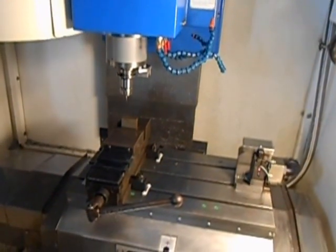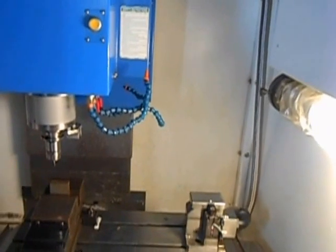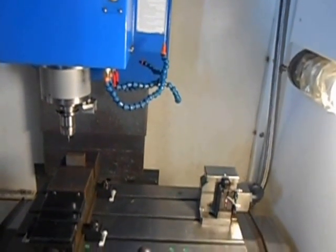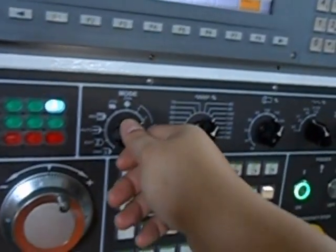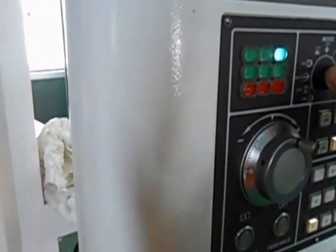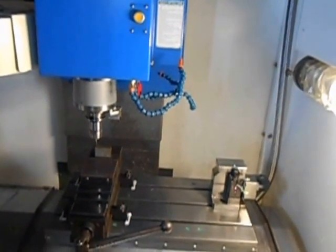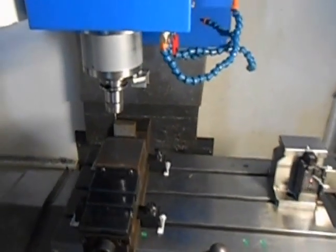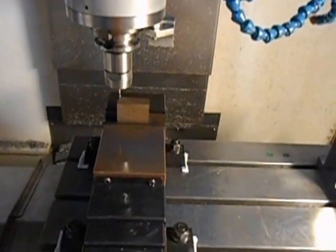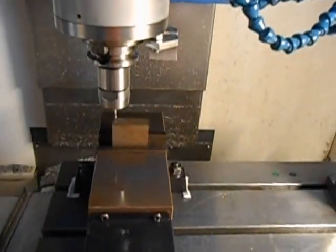Now I'm close enough, let me switch to the MPG. One thing I must mention: because I'm using a demonstration machine, the operational panel will look different from the machine on the customer side. Anyway, the operation method — jog and MPG mode — is the same. Now I'm closing in on the point, let me align this.